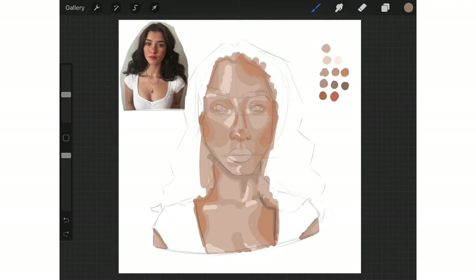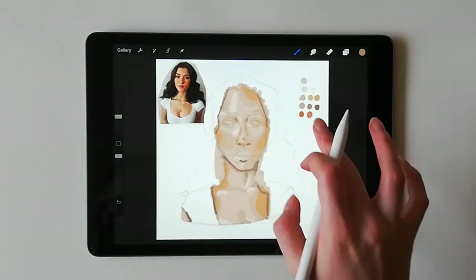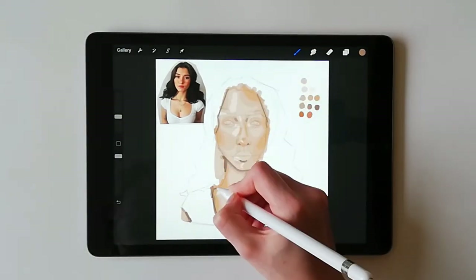Next, I will go in with my shadows. These are shades even deeper and more saturated than the midtones, and are placed where very little light hits the skin. These colours should be very saturated and inconsistent over the body. The colour and deepness of these shades will also vary significantly throughout the body.